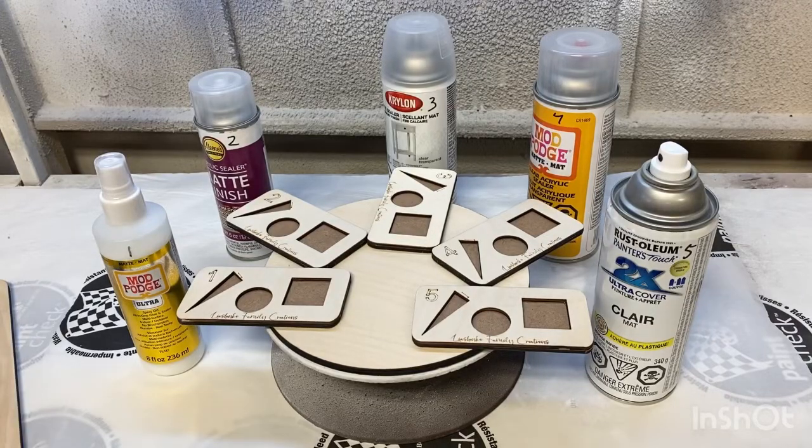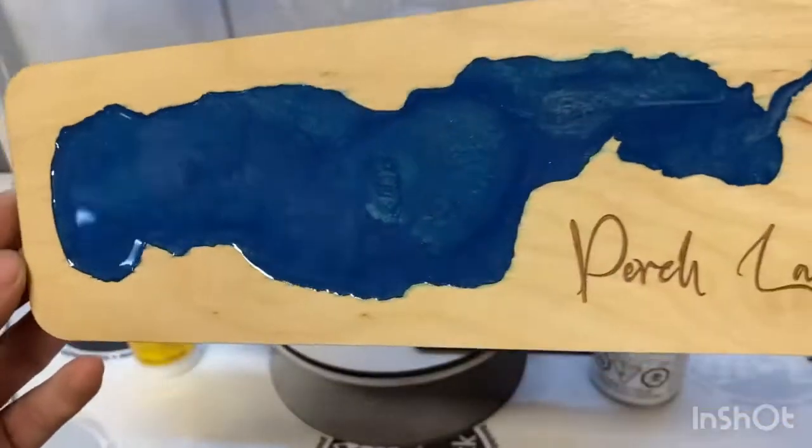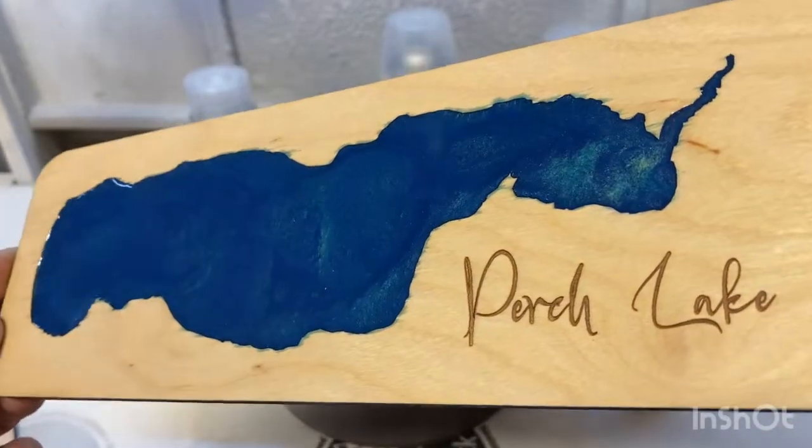Hello everybody, today I want to test some wood sealers and after that I want to check it with my epoxy craft. I started thinking about it because with my wife we make a lot of epoxy cribbage games and everything else like that.